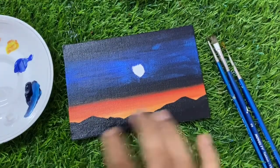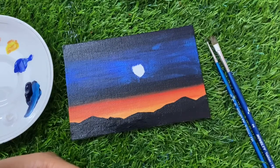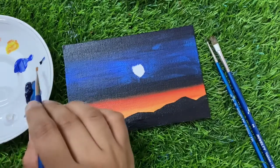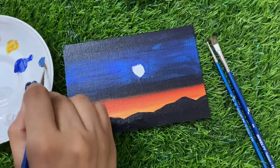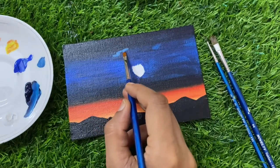In the next part you have to take a small brush. I am taking zero number flat brush and you need Cobalt Blue, Persian Blue, and White color. Take Persian Blue and a dot of White to make a lighter tone. You have to make a clouds area — make clouds like this.